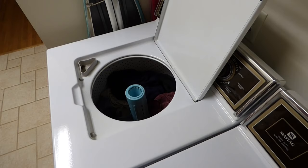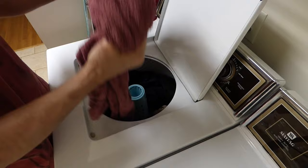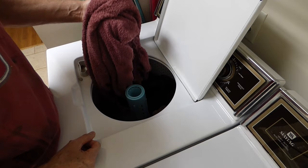Spin cycle's finished. We had kind of a heavy load with a bunch of towels and sweatshirts and sweatpants, and it came out nice and dry — ready for the dryer. If this video was a help to you, give it a thumbs up. If you haven't already, please subscribe. I look forward to helping you with other projects online.